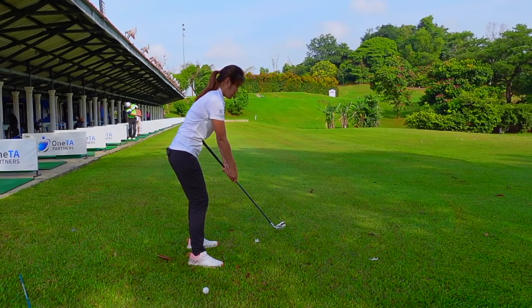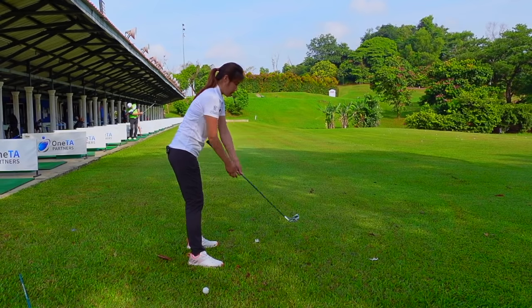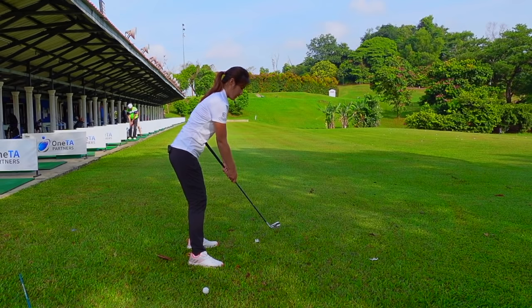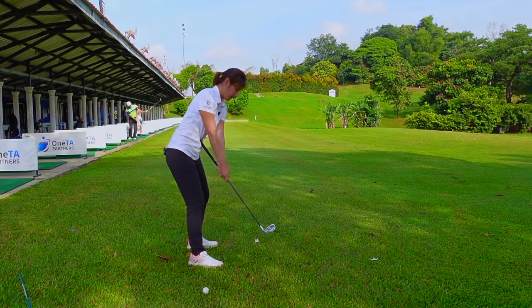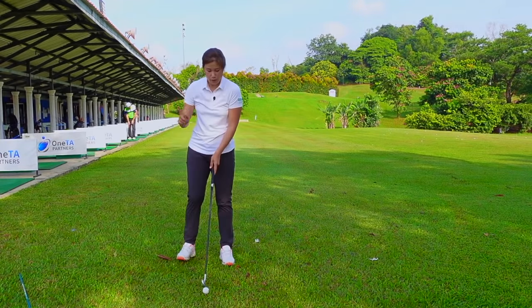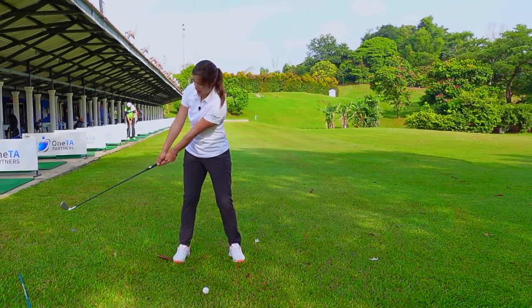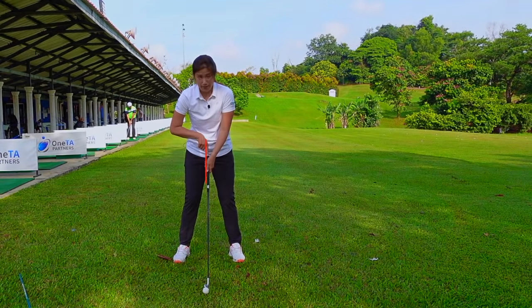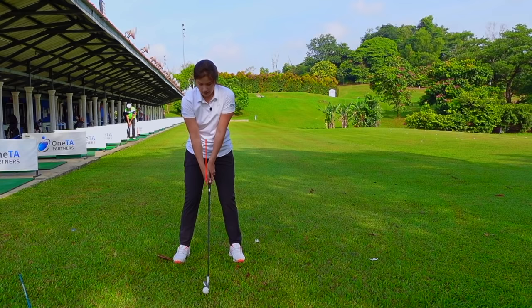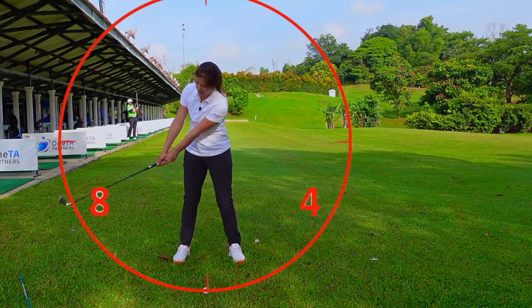So we have to make sure that we're always staying connected. We do not want to take the club and make the butt of the club point down the target line for the takeaway. We're going to make sure that we stay connected — proper takeaway, follow through. So when we get into the small swing, grip, stance, posture, when we get to eight o'clock, it has to feel like there's a pin behind the butt of the club pointing at your belly. Take it back to eight o'clock and four o'clock, just moving like that.